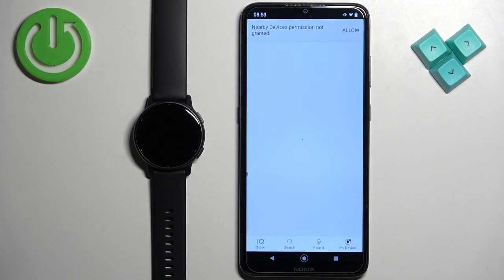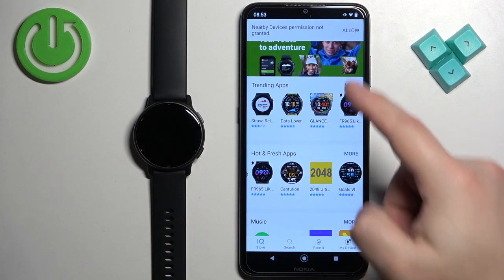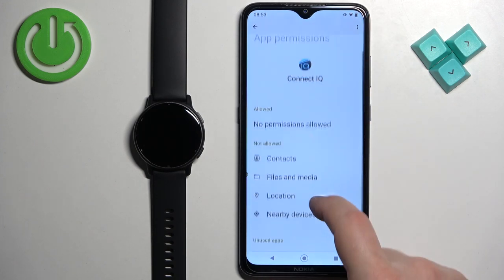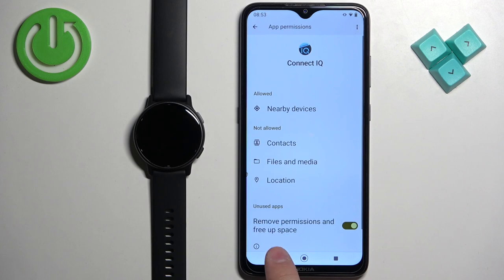Allow the required permissions. For some reason it skipped for me and I have a message, but if you see a pop-up about permissions, allow it. I'm going to tap here — it's going to redirect me to the settings page. I'll tap on 'Permissions', and the permission we need to allow is 'Nearby Devices'. Tap on it and tap 'Allow', then go back to the app.